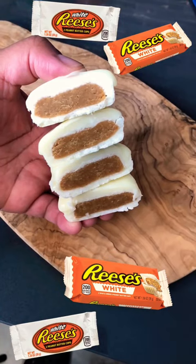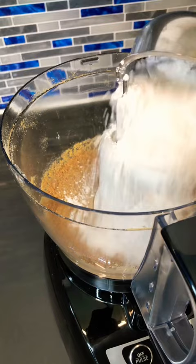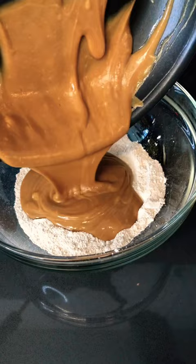Reese's white chocolate peanut butter cups — let me show you how to make them. Blend up the graham crackers, add your powdered sugar, and mix it well. Into a saucepan, add butter and your peanut butter, mix until it gets creamy just like this. Then add your peanut butter sauce to your graham cracker and powdered sugar mixture and mix it well.